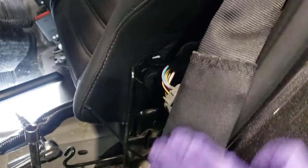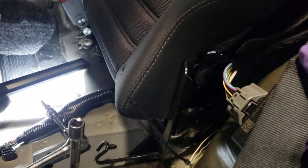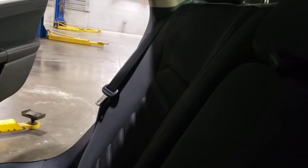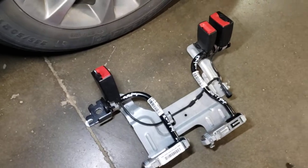If you want to add this pretensioner or seatbelt airbag, you'll need the outer one for the driver side, a new center one, and the passenger side one. You'll also need a new seat buckle, which will look like this.